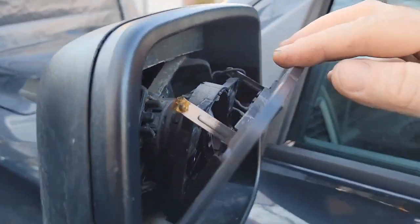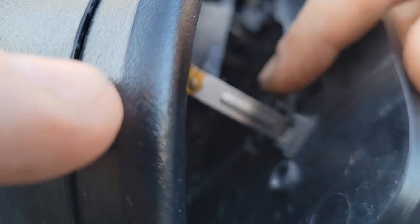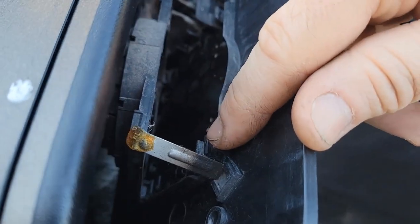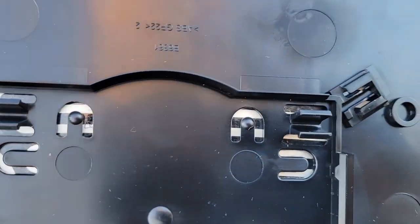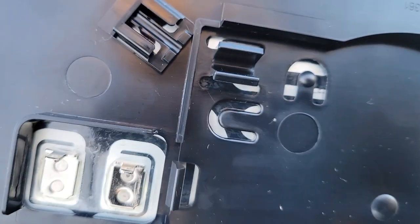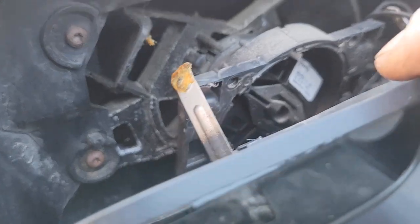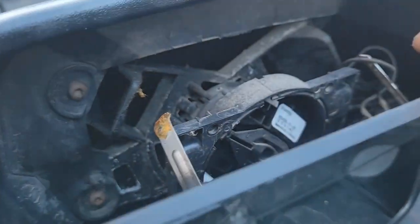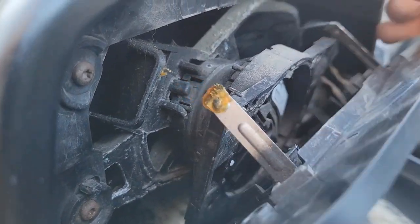What we just did by pulling it — you see those tabs in here? There's one on the other side here too. So those two tabs on the new mirror are those two top ones, this one and that one. They just hook in here. And now just have to be careful with the wire here.